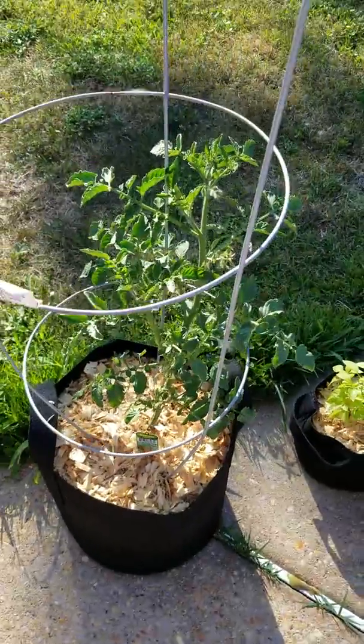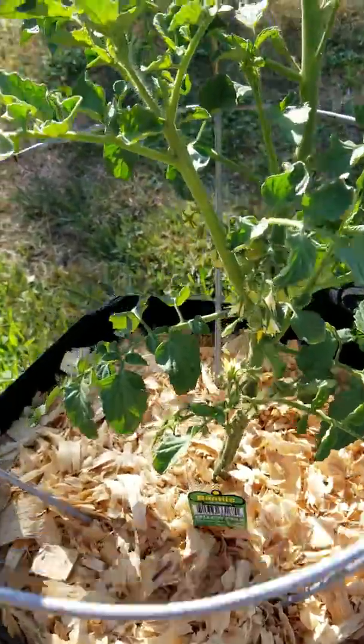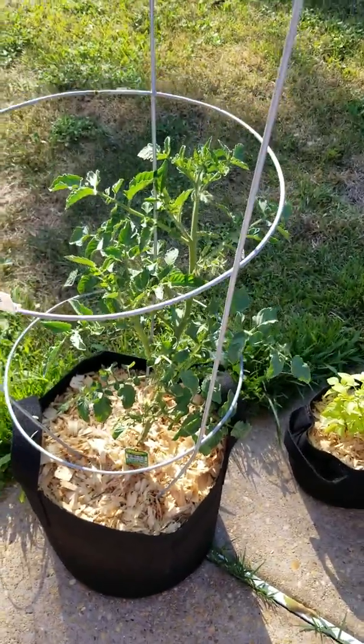This one's a yellow pear tomato — this guy's going nuts. He's got lots of blooms and tomatoes on them already, and he's growing like crazy since I got him.